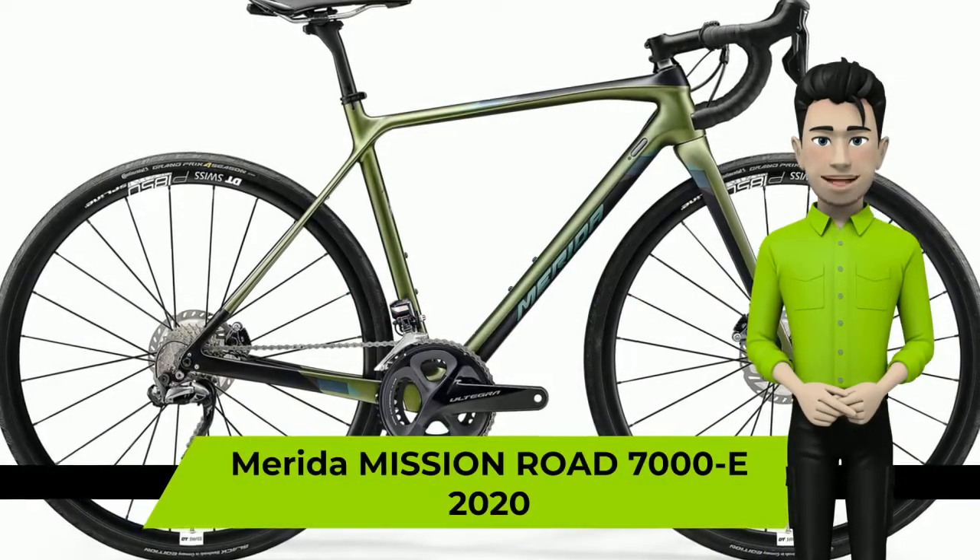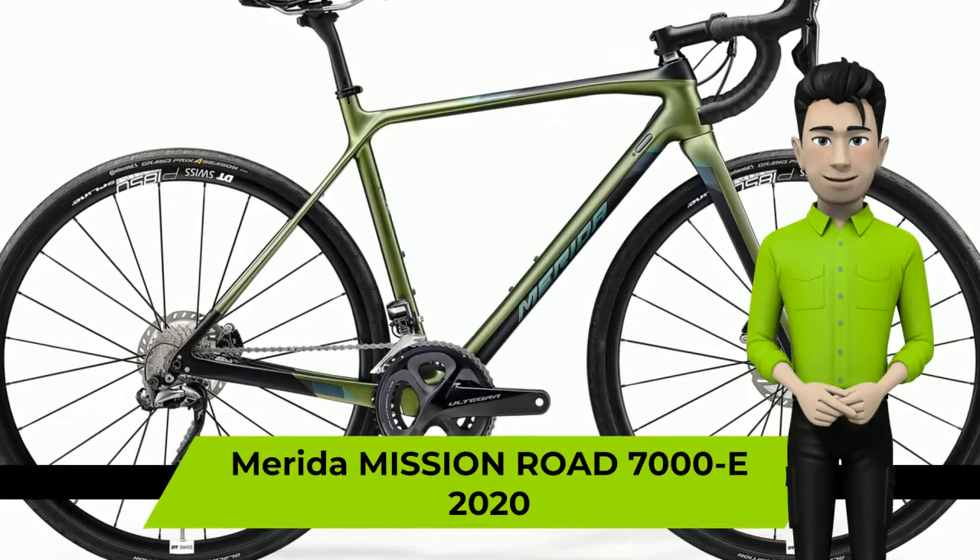Hello there! We're glad to introduce you to the Merida Mission Road 7000-E 2020 year bike.